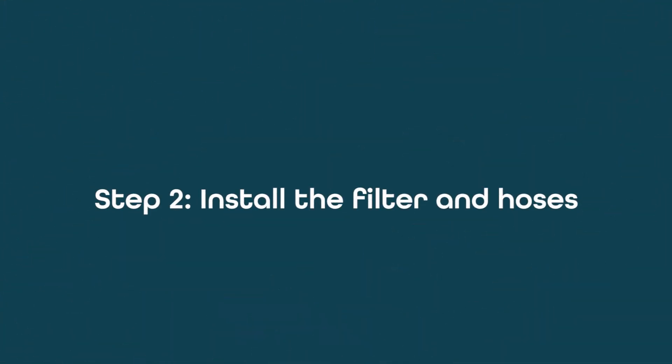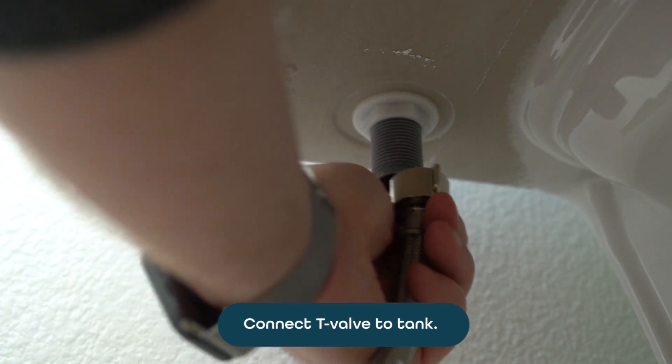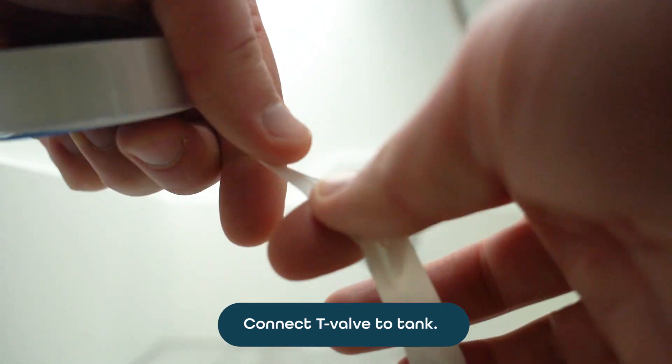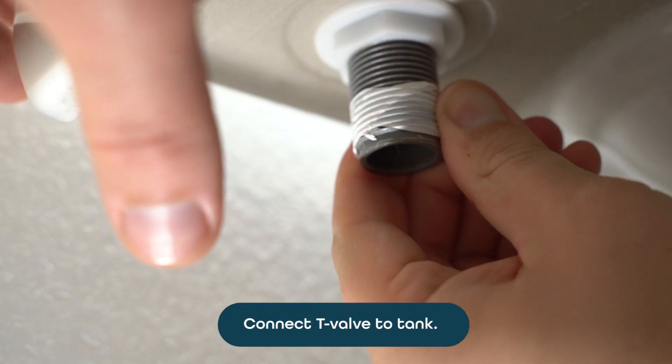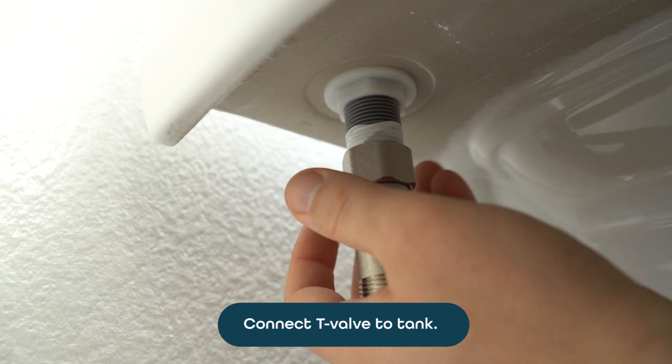Next, remove the water feed pipe and then install the T-valve. Feel free to use Teflon tape or a similar thread sealing compound for a better seal. You may want to have a small towel handy to catch any remaining water.